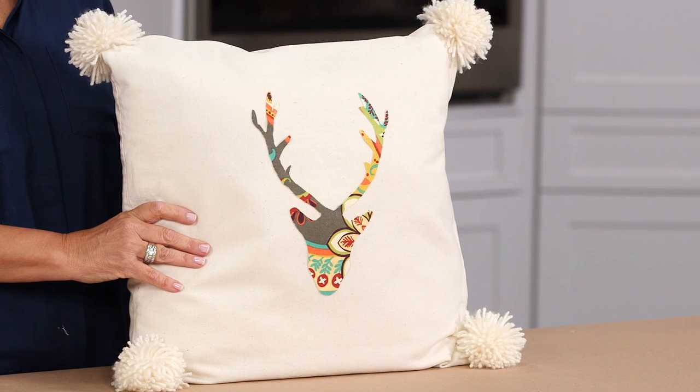This is such a fun, easy, quick way to add a pillow to your home, even if you don't own a sewing machine.